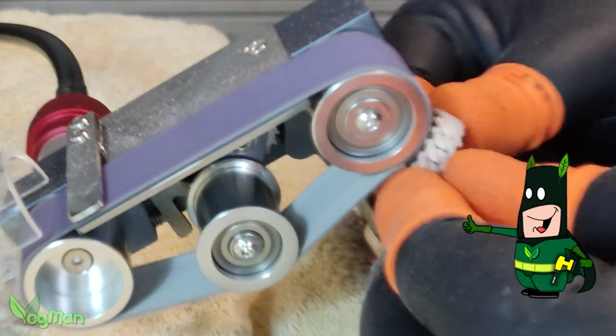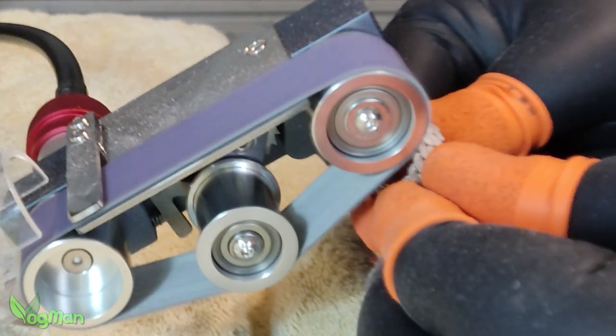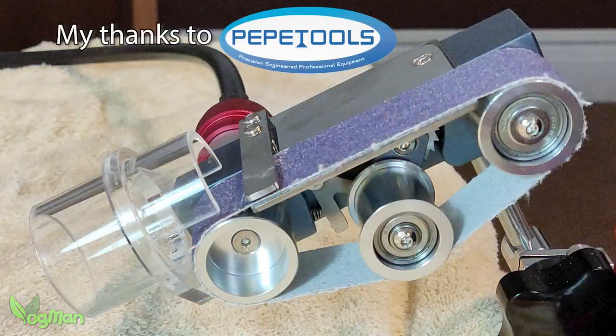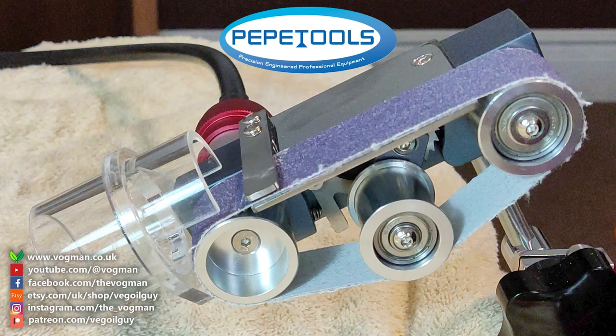Personally, I'm very impressed with this sander and you'll no doubt be seeing me use it in future videos. It really is a very handy device. So again, my thanks to PepeTools for their generosity. Take care guys and thanks for watching.